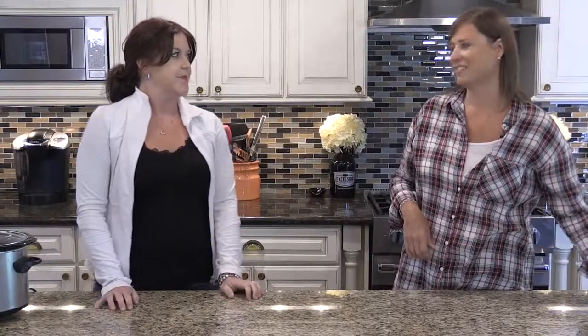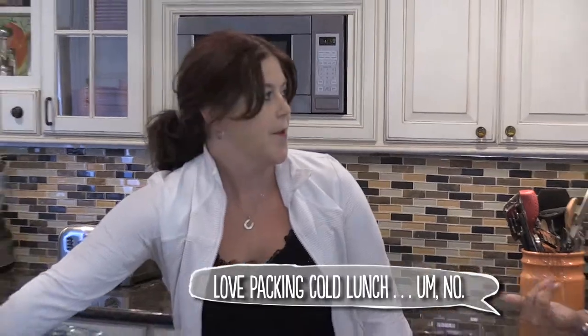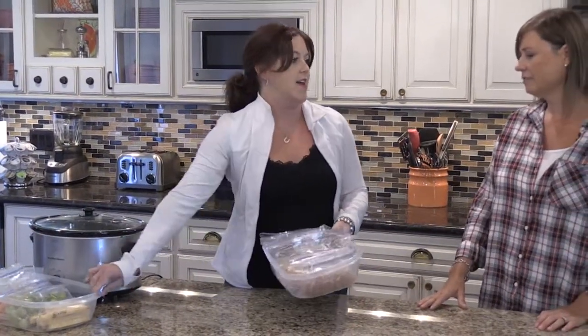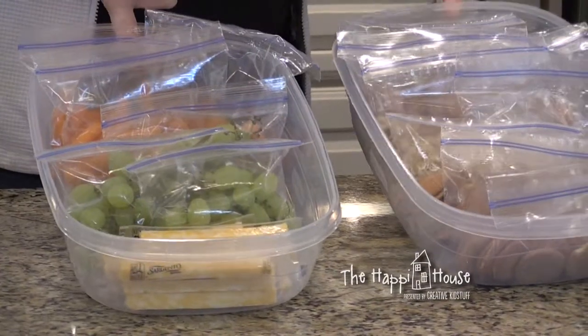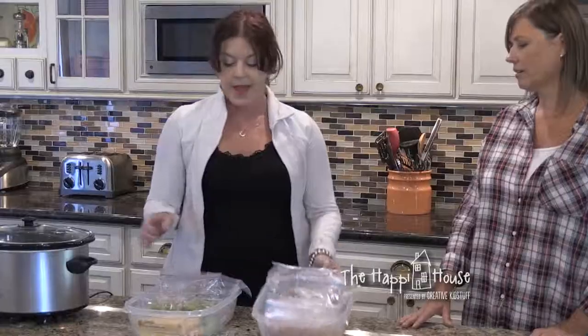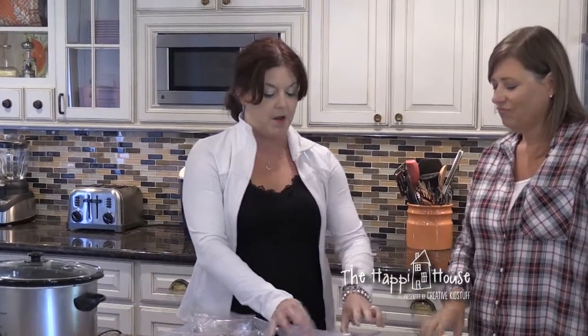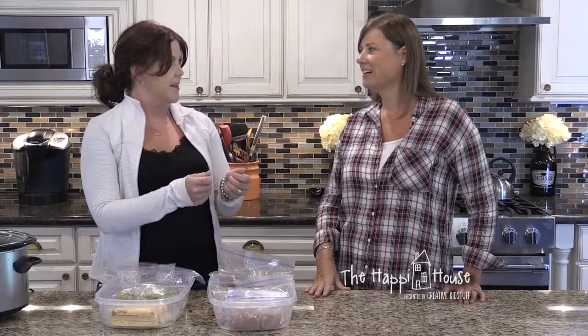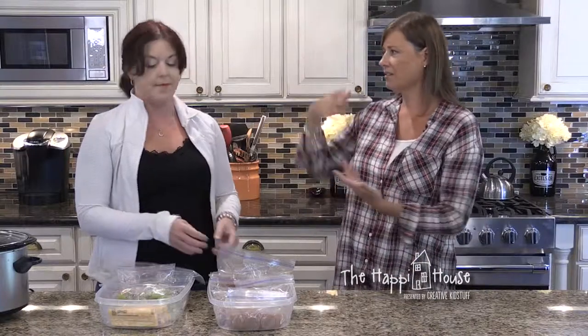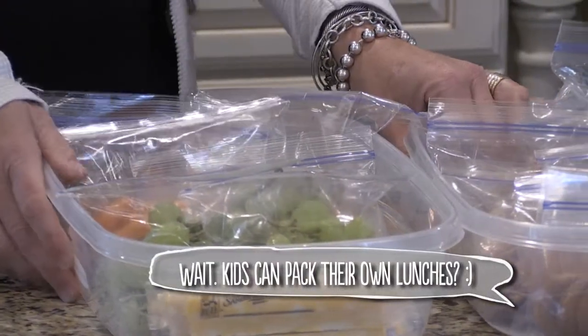Do your kids ever like to take cold lunch? All the time. Do you love packing cold lunch? Not so much. So before the week begins, I have my kids help me prep their lunches for the week — or at least the parts that can be done ahead of time. We have one container for the cupboard and one for the fridge, and typically just the sandwich has to be made. These are all bagged up ahead of time so the kiddos can actually pack their own lunches. Thumbs up for that one.